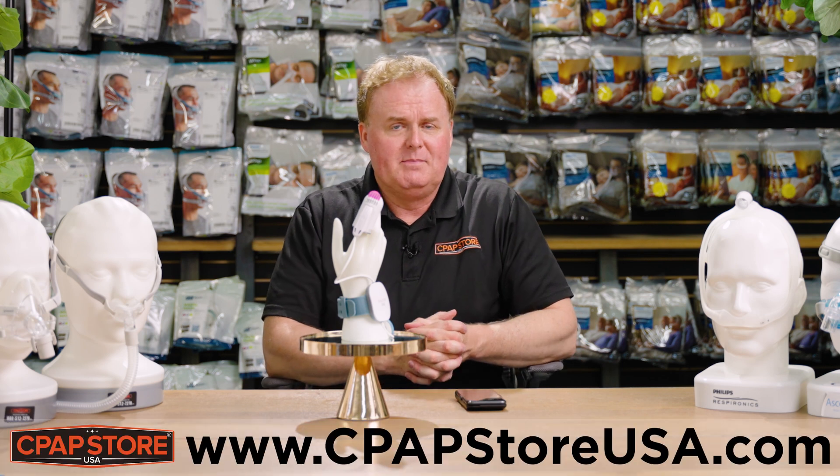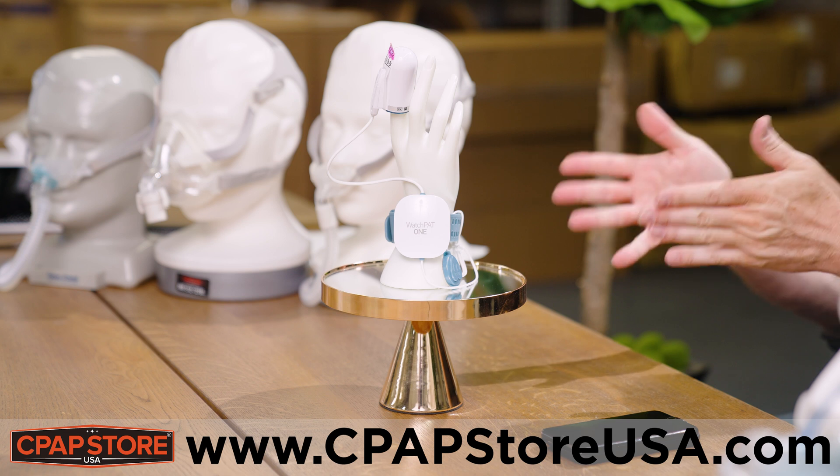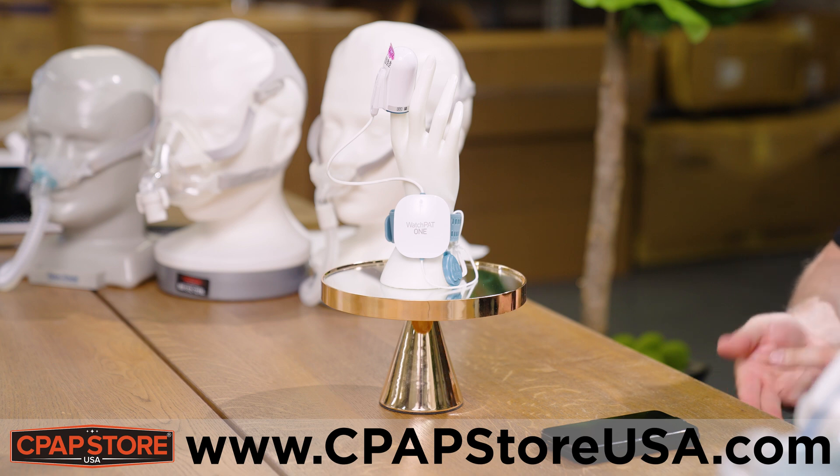Hi, I'm Scott with the CPAP Store USA. I'm excited to show you our new WatchPAP home sleep test. It is disposable and used once. It can differentiate between central sleep apnea and obstructive sleep apnea. Basically, you use it at night — it attaches to your hand and chest like so.